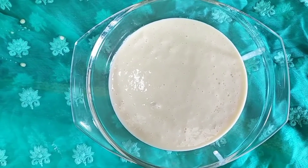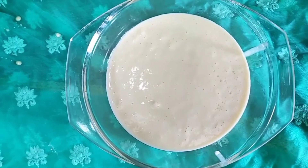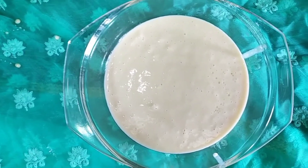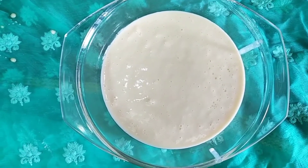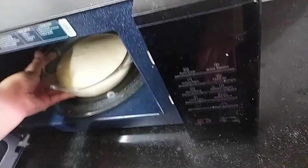I put the batter into an 8-inch circular glass mold because I'll bake it in a microwave. You can also use an iron mold if you want to cook it in an oven. We will put our cake batter into the microwave for around five minutes.